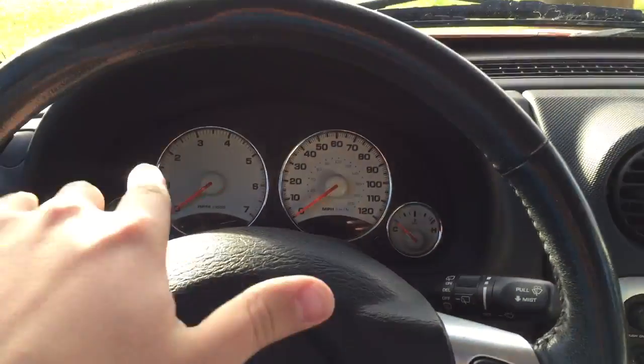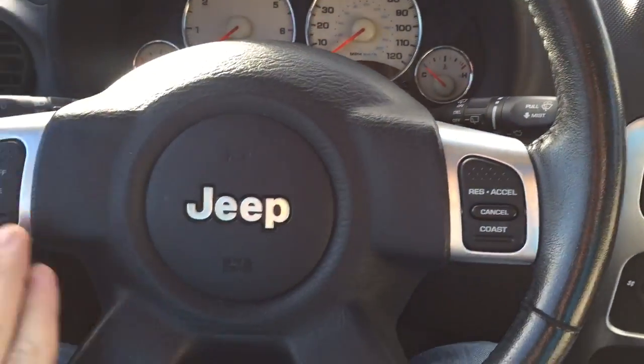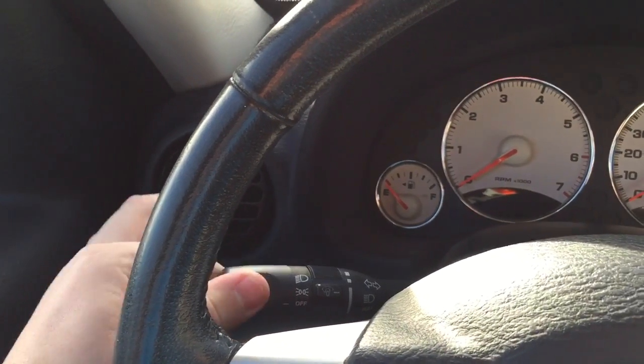Once you're in, it's very, very nice. The gauges are beautiful — they almost look like a Chrysler 300 but a little different. You have a leather-wrapped wheel with cruise control and radio controls behind the wheel. Over here you have your headlight controls, and you just pull out for fog lights.